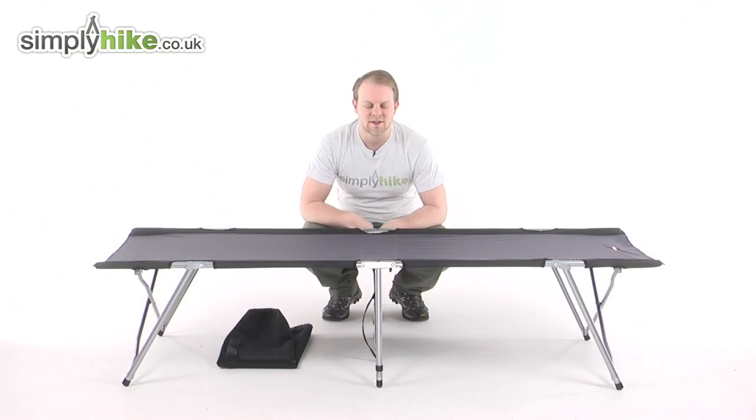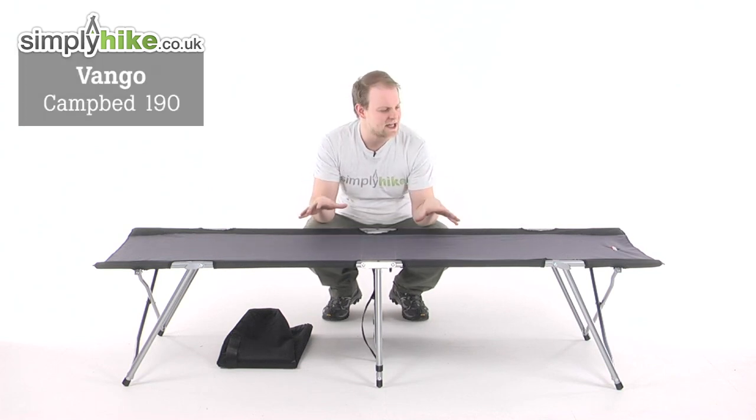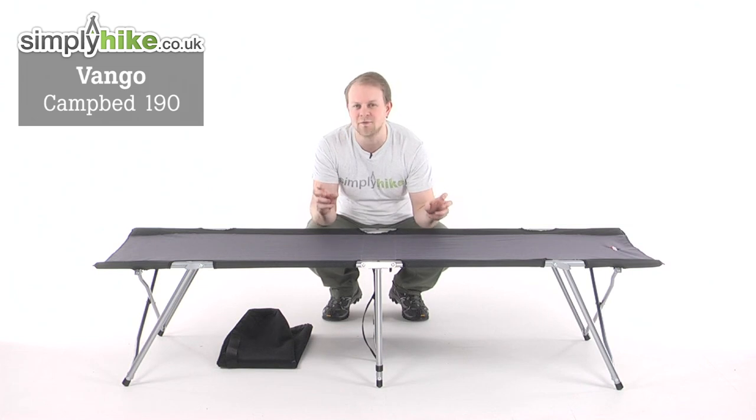Hi and welcome to simplyhype.co.uk. Today we'll take a look at the Van Gogh Camp Bed 190, a great addition to any camping or fishing trip. This gives you that added comfort whilst you're sleeping.